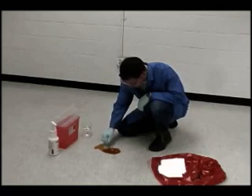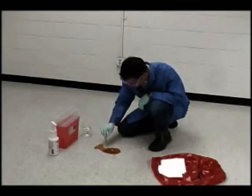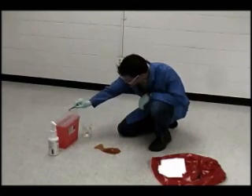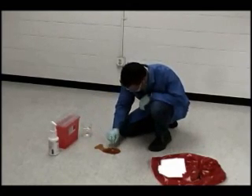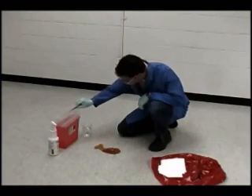Before cleanup begins, be sure to secure the area and keep unauthorized personnel away. Remove any broken glass or sharps from the spill using mechanical means, such as forceps. Never remove sharps or broken glass by hand.